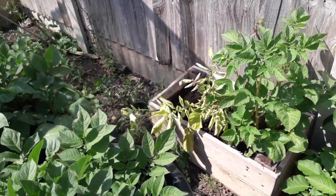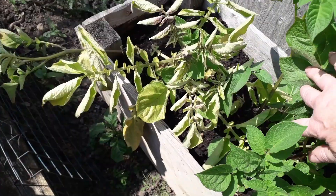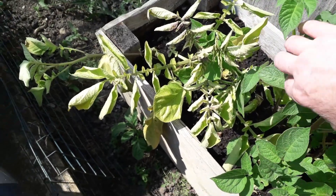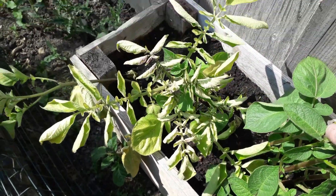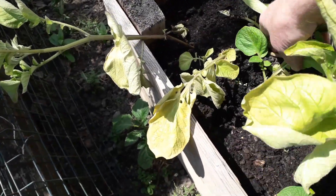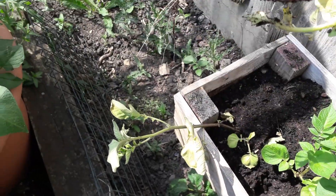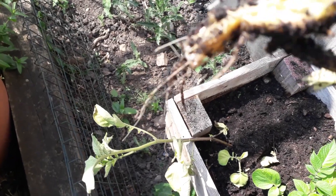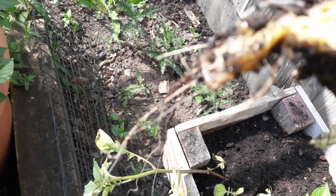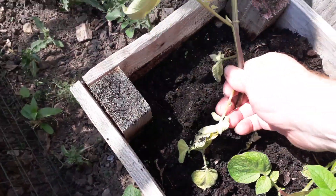I've come back to this potato plant that we were looking at and I'm pretty sure it's got a serious problem. So I'm going to take Susie's advice on this one and just take it out - I'd rather do that than risk anything spreading. It looks like the bottom of the stem is rotting, so we'd better get it all out.